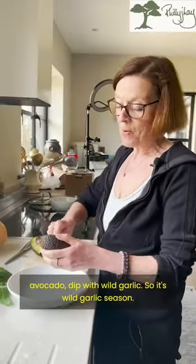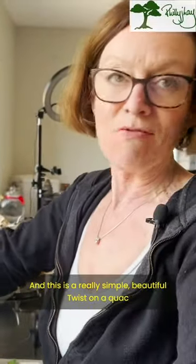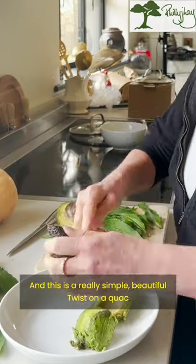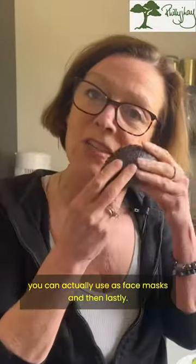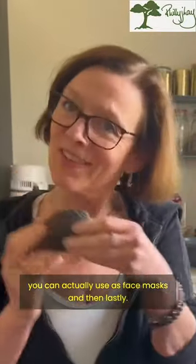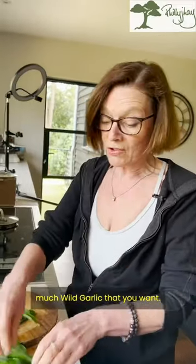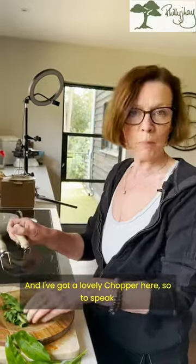Avocado dip with wild garlic. It's wild garlic season and this is a really simple, beautiful twist on a guac. Just scrape out the avocado — and these skins you can actually use as face masks, they're lovely. Now we're just going to chop however much wild garlic you want; I've got a lovely chopper here.